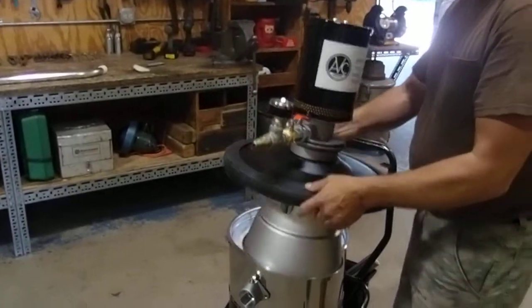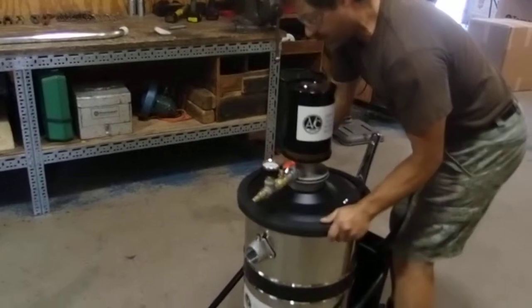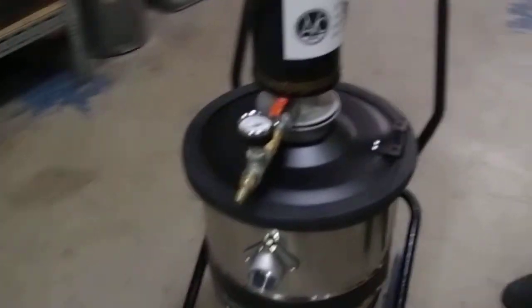The lid assembly simply fits onto the lip of the tank and with a half turn locks down onto the 18-gallon tank.